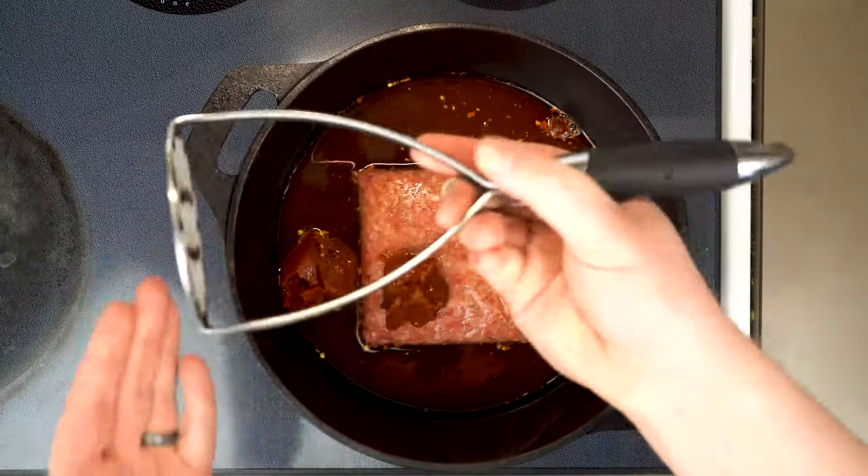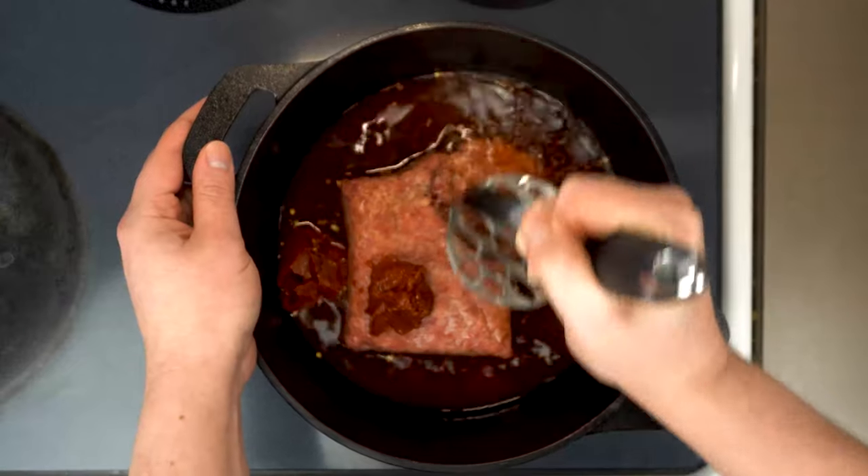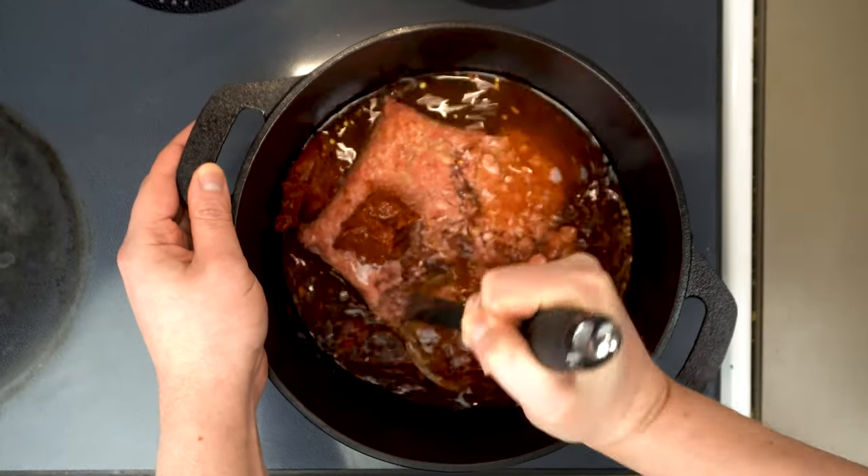I know it might seem a little strange at first, but a potato masher is my favorite tool to get this all broken up. A soup ladle would be my second choice — anything we can use to press and get everything separated.